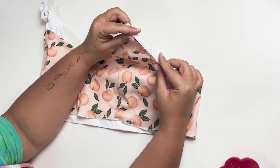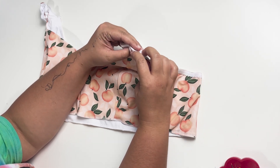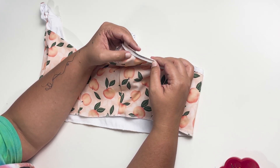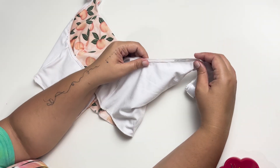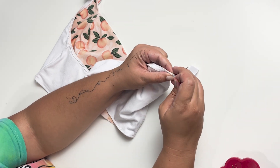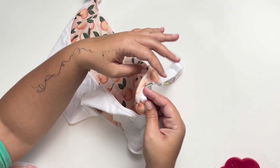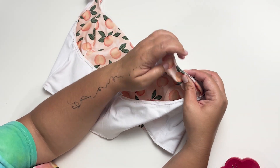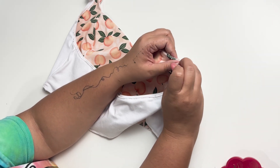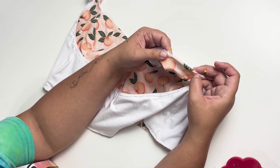Now we have our underarm elastic sewn in place. Instead of just turning this and topstitching it, we're going to use a pair of scissors and trim out the seam allowance. This really reduces a lot of bulk in the underarm seam. Now that we've trimmed all the seam allowance, we're going to turn under our picot and pin it in place. If you look at it from the top side, all that's showing now is this little scalloped edge of the picot lace. We're going to pin this all the way around and then stitch it in place with a regular narrow zigzag.